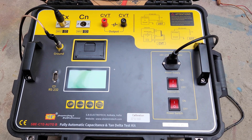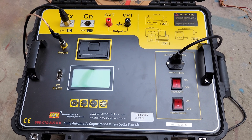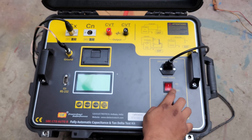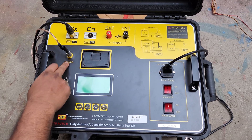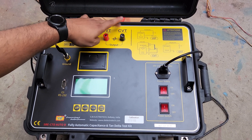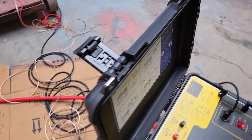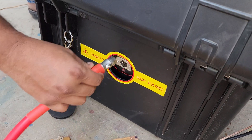This is a single unit tan delta test kit in which the internal HV is mounted inside. Here you can see the mains power switch or power on-off switch, the internal HV on-off switch, the power supply cord, the ground cord, and the connection cables CX, CN, CBTDA and CBTDN. The HV section is at the back side of this kit.